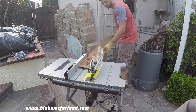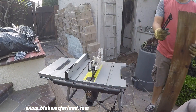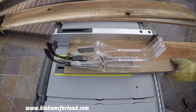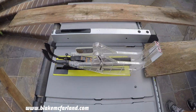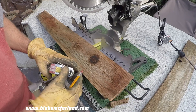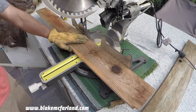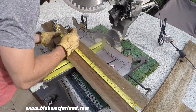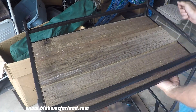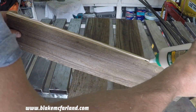Onto the tabletops — I found some old redwood fencing that I'm going to be ripping into three equal sections. I got to get all my measurements as exact as I can so that they fit into the steel perfectly. Everything seems to look good so I'm starting to glue them and clamp everything together.